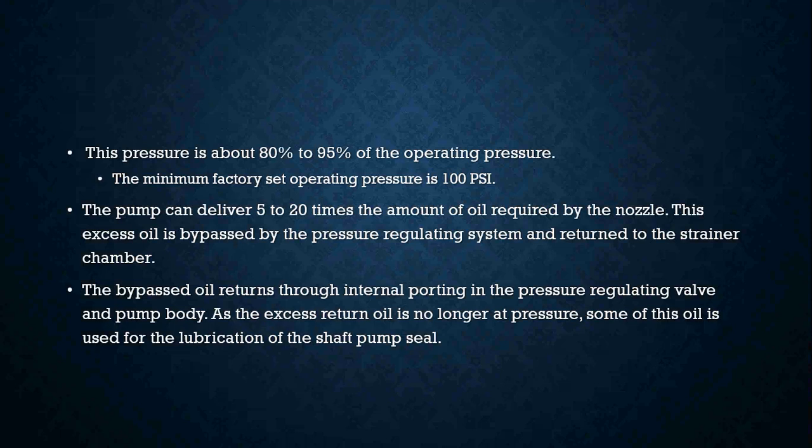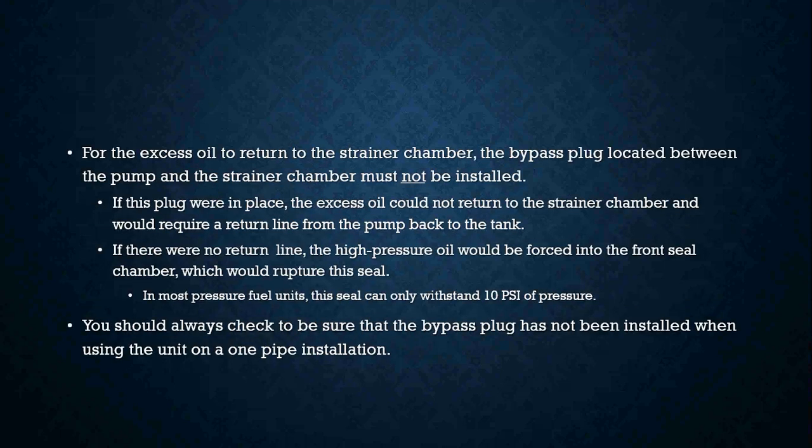The bypassed oil returns through internal portings in the pressure regulating valve and pump body. Some of this excess return oil, no longer at pressure, is used for lubrication of the shaft pump seal. For the excess oil to return to the strainer chamber, the bypass plug located between the pump and the strainer chamber must not be installed. If the plug were in place, the excess oil could not return to the strainer chamber and would require a return line from the pump back to the tank.